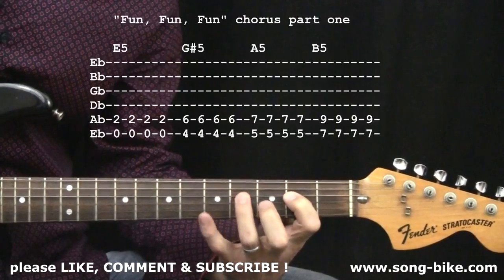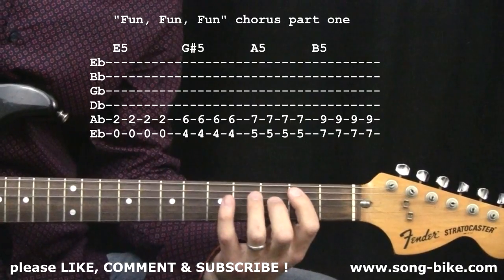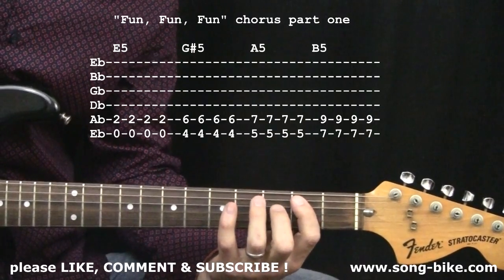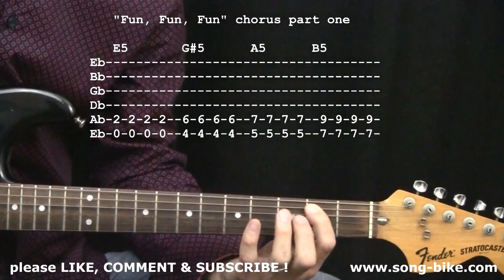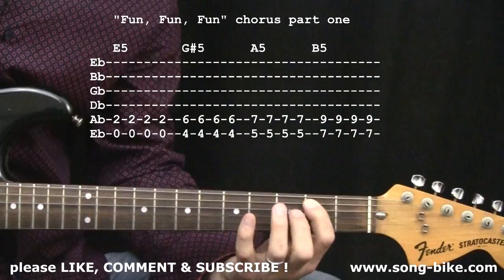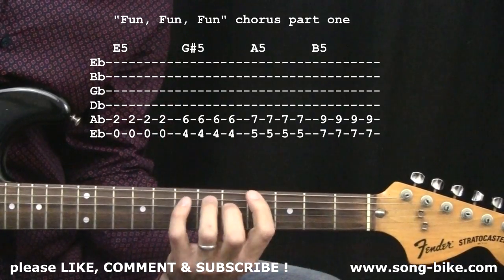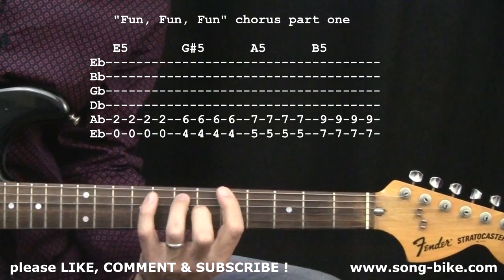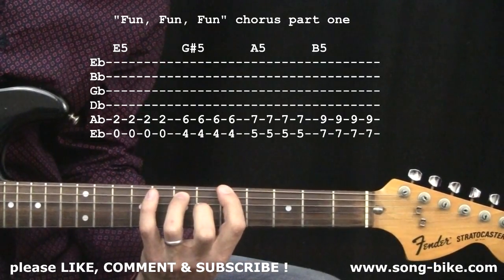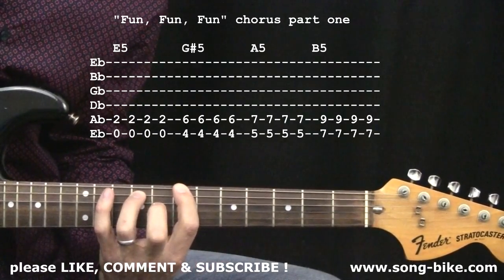And she'll have — now here's where things get interesting. What I would call the chorus of the tune, the fun fun fun part. It's all power chords, but check out this harmonic motion. Right on "fun, fun, fun" — four strokes on the E power chord, then a G-sharp power chord for four strokes, up one fret to the A power chord for four strokes, then up two frets to the B power chord for four strokes. Really interesting motion up the neck.